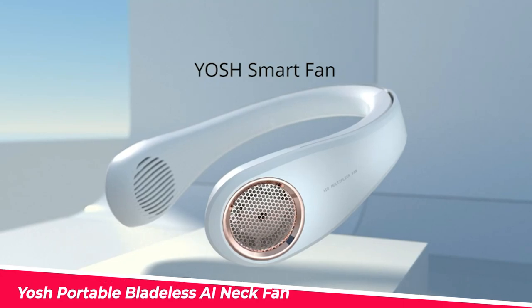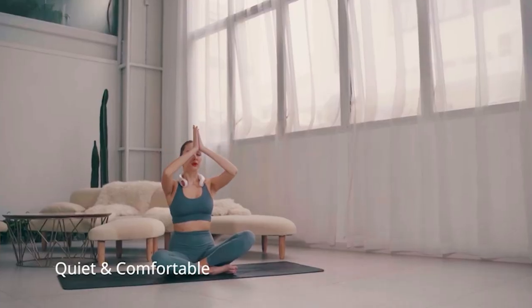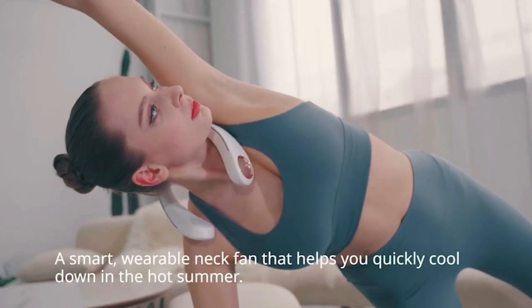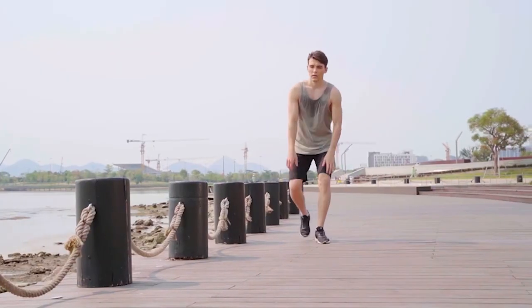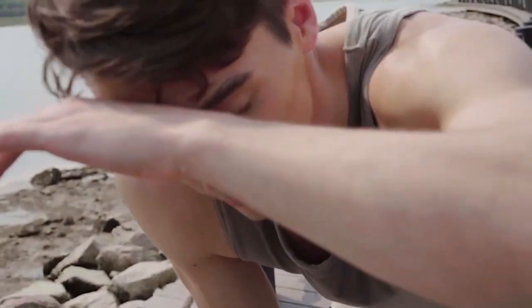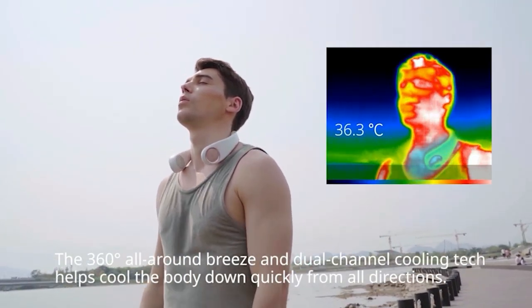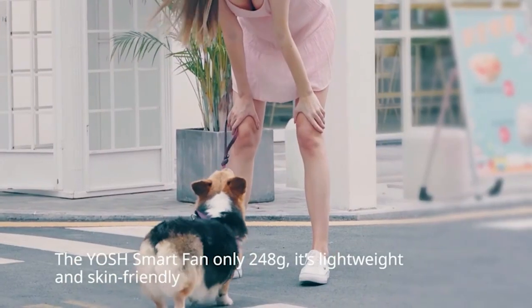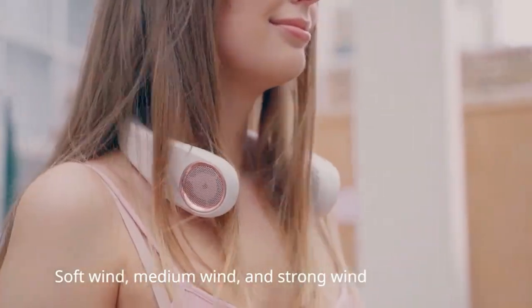Yosh Portable Bladeless AI Neck Fan — beat the summer heat with the Yosh portable bladeless AI neck fan. Get rid of traditional hand fans and free your hands while staying cool and fresh. AI mode automatically adjusts the wind speed according to the ambient temperature. With the extra air outlet on the back and the innovative Archimedean spiral channel, you'll be cool in seconds. No more tangled hair or beards thanks to its bladeless design — this gadget is your perfect summer companion.